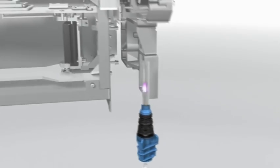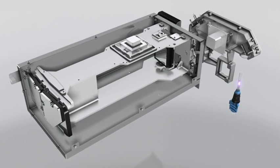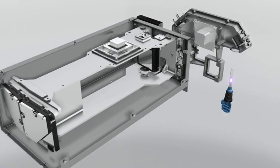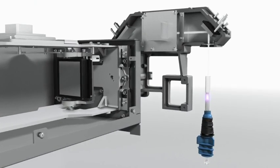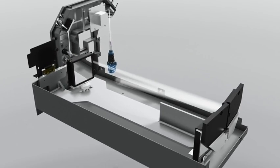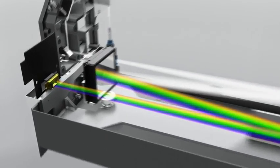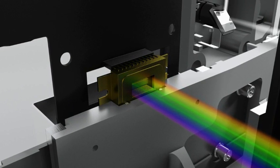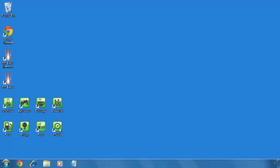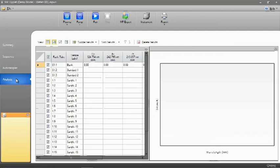The optical system provides axial or end-on viewing of the plasma for best sensitivity. The vertical torch ensures extended operation with challenging samples. Emission from the plasma is directed to the high-resolution, fast-scanning monochromator. The selected wavelength range is imaged onto the high-efficiency CCD detector, which measures spectra and backgrounds simultaneously for optimum precision.